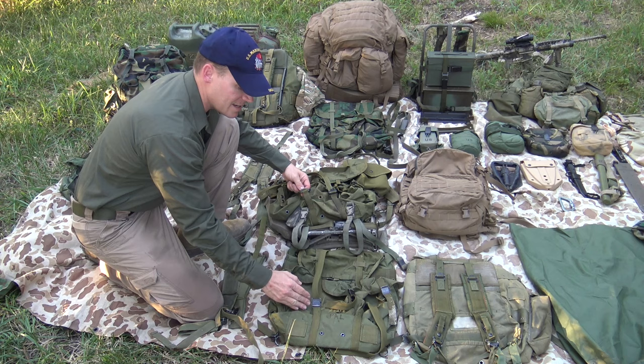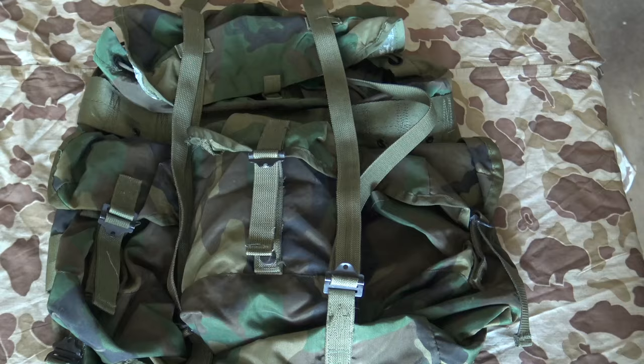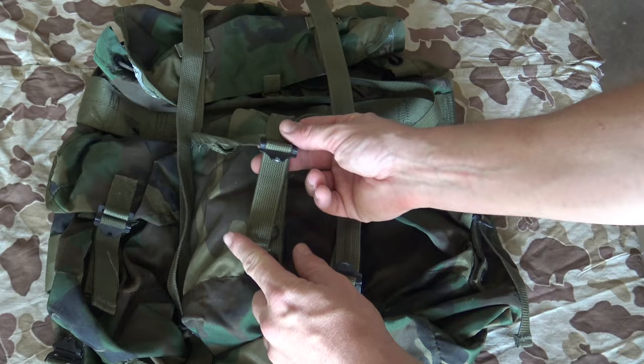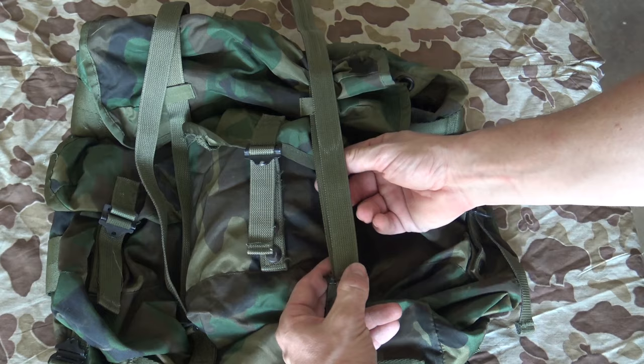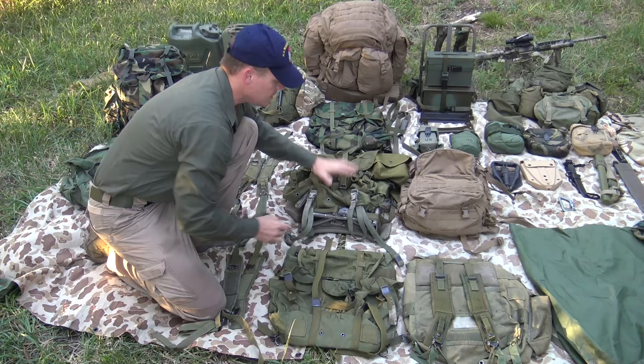LC2s — these things are tough as nails. They're not as convenient as the LC1 buckles, but they work and they won't fail on you. To tighten them you just pull back on this tab here, pull the webbing and it tightens up. To release it, pull the opposite direction and there you go, you get slack.